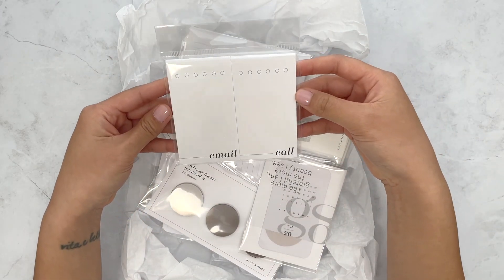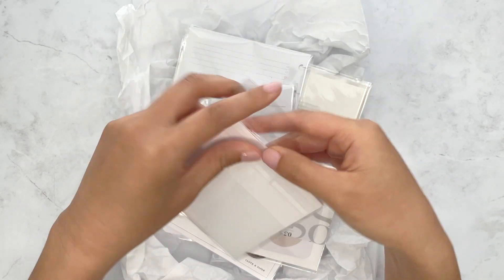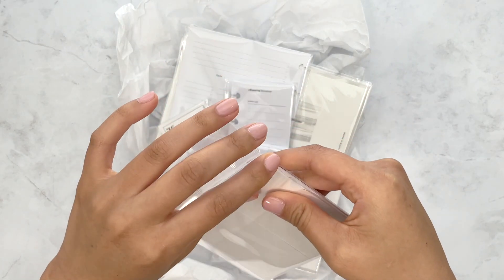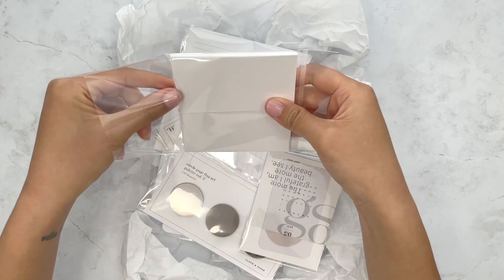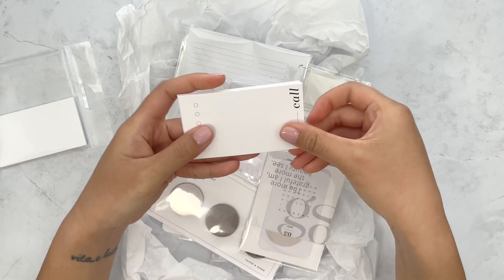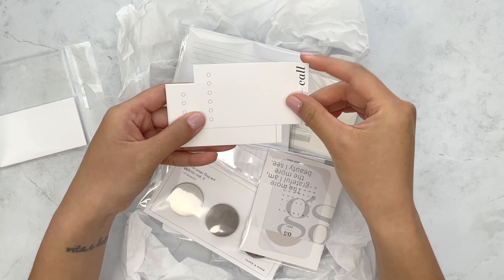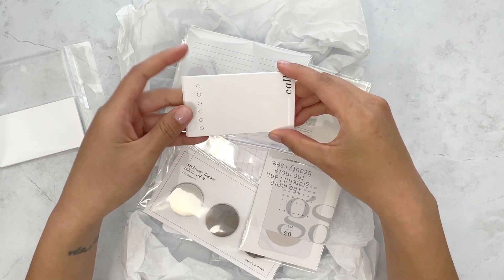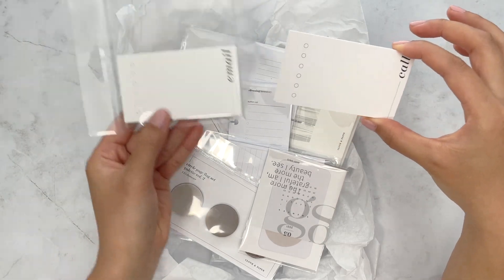First is these cards — they are little task cards, just little business cards. They're not adhesive or anything, but they do feel nice and thick. There's one for call and then the other one is for email.